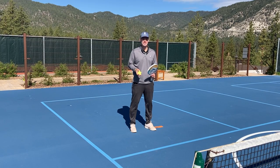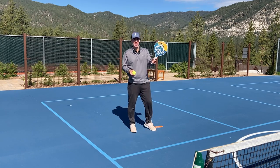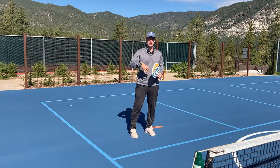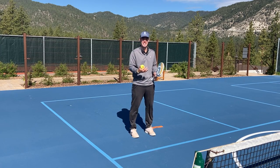Hey, Nate here, director of racket sports at Clear Creek Tahoe. Today I'm going to give you a tip on learning to rally in tennis or spec tennis. This is spec tennis — we use a paddle like this, a low compression tennis ball. It uses the same skills and strategies as tennis, so it's a great entry point into tennis.